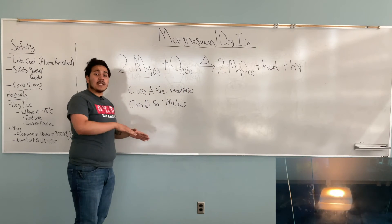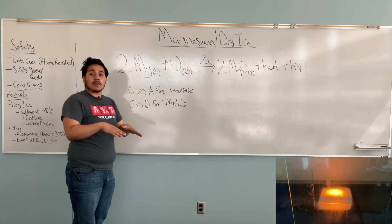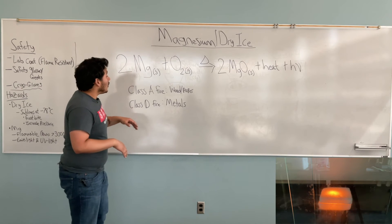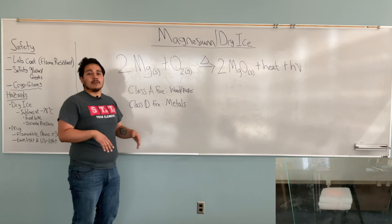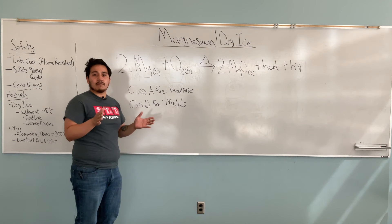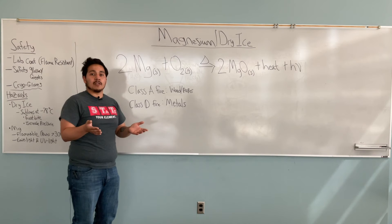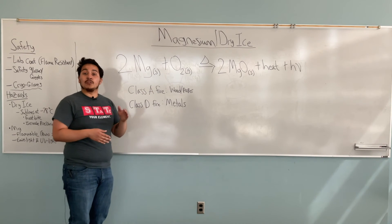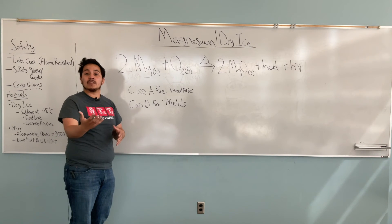As you saw, when I put the second block of dry ice over the reaction, it still kept reacting. The reason for that is because for Class A fires — like wood or paper — you can use a fire extinguisher that has purely carbon dioxide to put the fire out. But in this case, because there was a lot of carbon dioxide, especially dry ice, the magnesium kept burning. That's because magnesium will reduce carbon dioxide into carbon and oxygen, which is the fuel needed to keep burning.